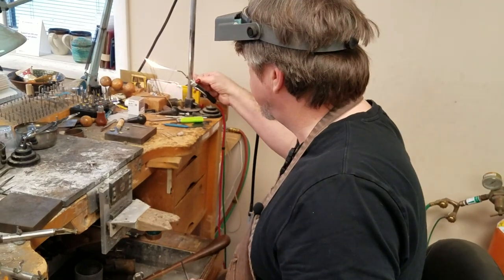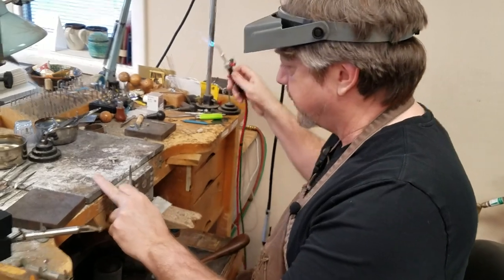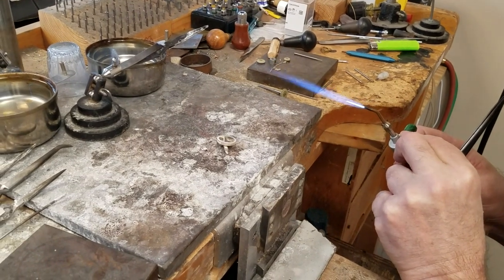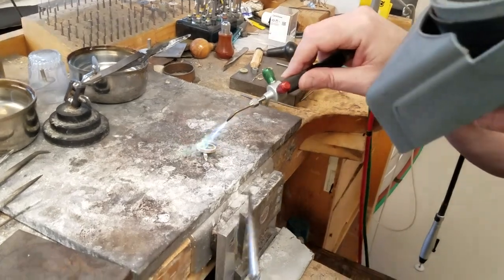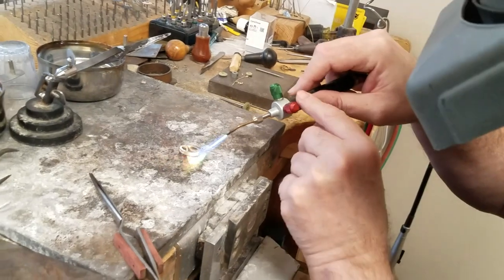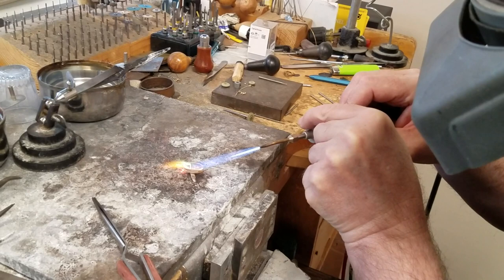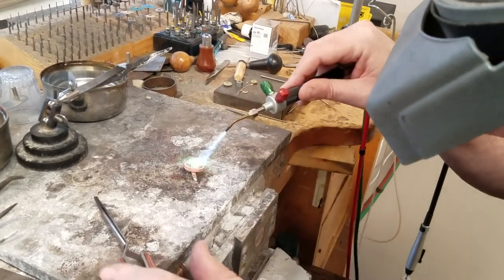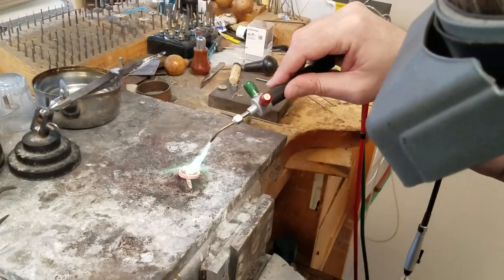We'll get our torch going again — we're on top of our ceramic block here — and we're just going to melt all of this. This takes a little practice. We've got these tension locking tweezers with the heat guard. We're going to add a little propane to the torch and then add oxygen until that yellow tip goes away. You want to heat everything evenly — notice I'm rotating my torch.